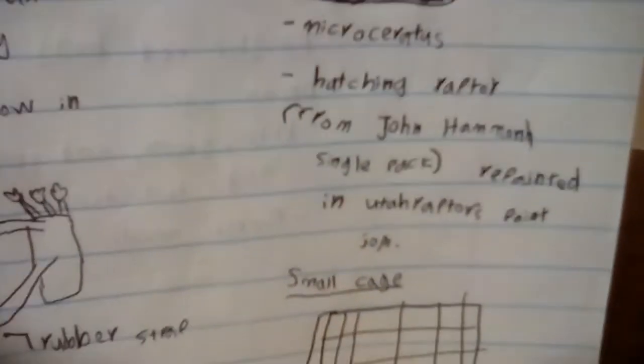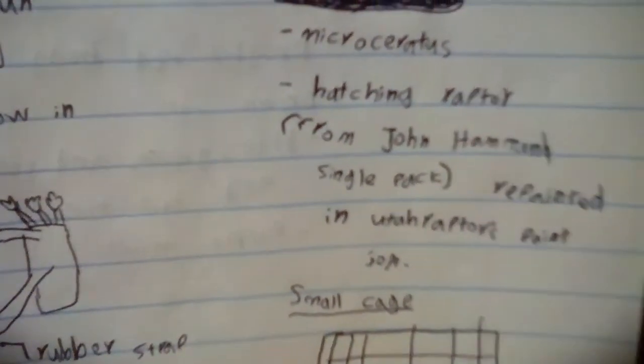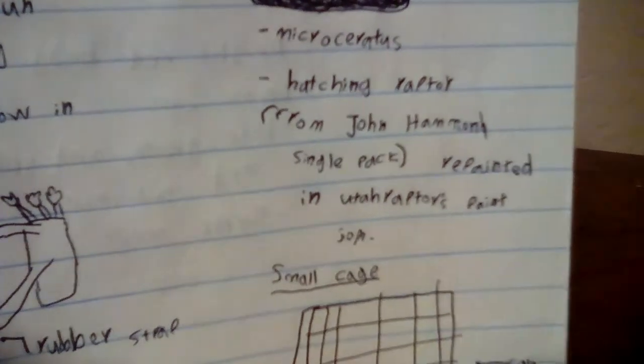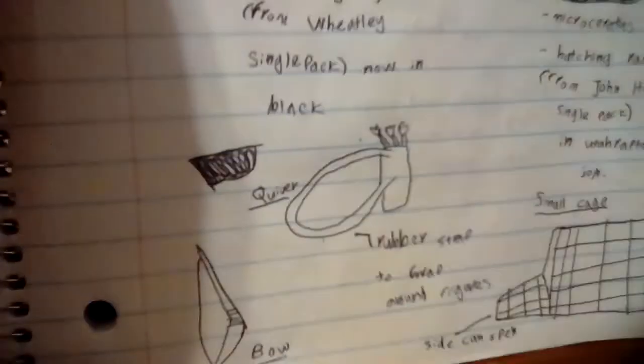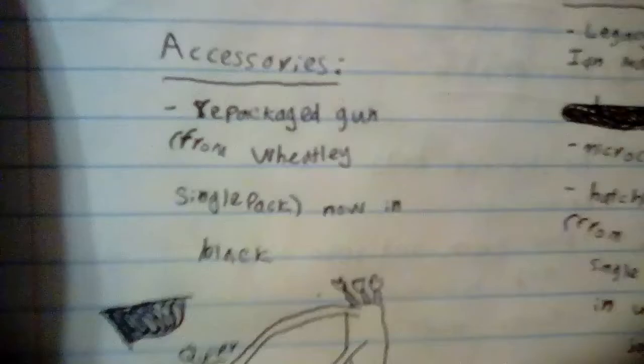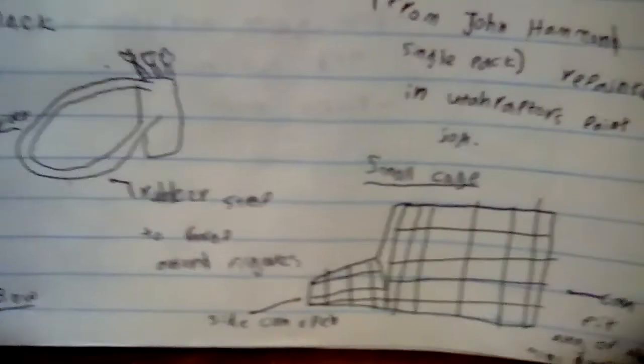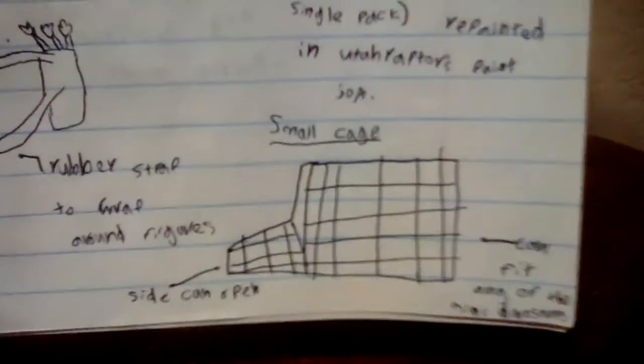For Mini Dinos, the Ian Malcolm Legacy Collection comes with a Nathus, Microserratus, and a Hatching Raptor from the John Hammond Single Pack, which I made in the Wave 1 line, repainted in the Utah Raptor's paint job. For weapons, there's a repacked Wheatley Gun, a Quiver and a Bow, and a Small Cage to keep the Mini Dinosaurs.